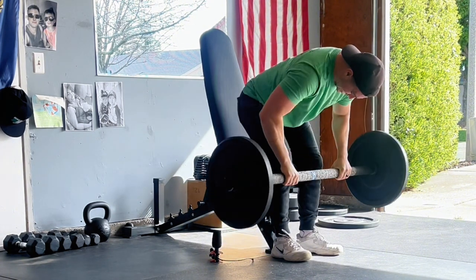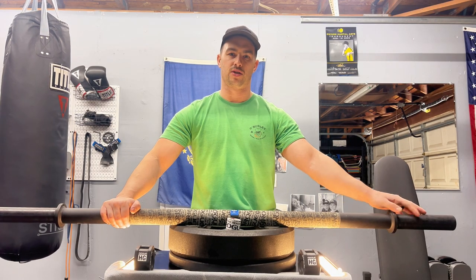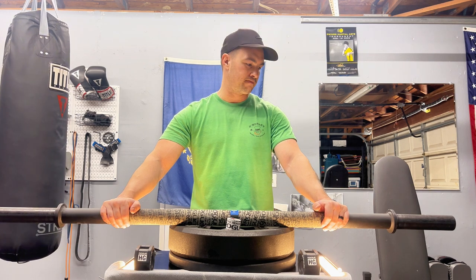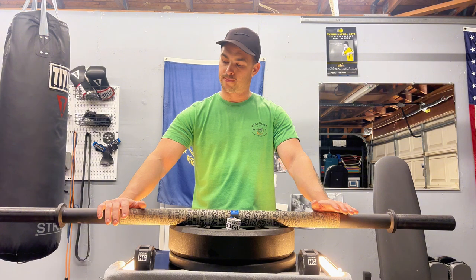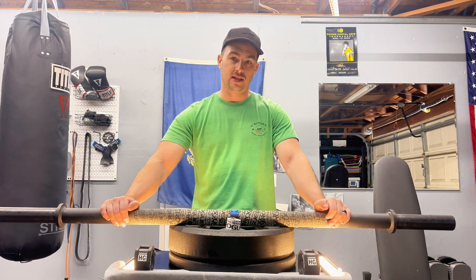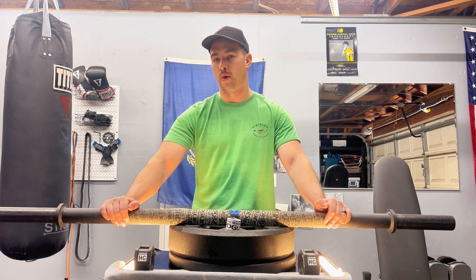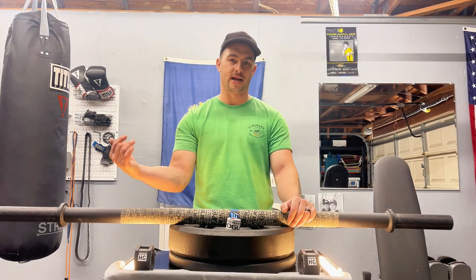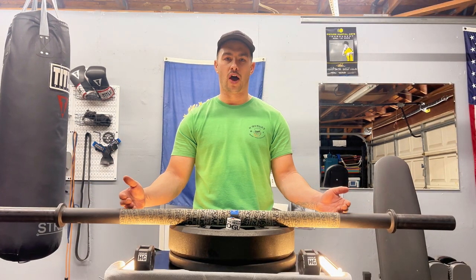One thing I forgot to mention in the considerations: this bar doesn't have rotating sleeves. There are no bearings or bushings — nothing that helps the rotation of the sleeves. This is basically just a metal pipe, so when doing things like cleans, it's going to be extremely difficult to get heavy amounts of weight up.